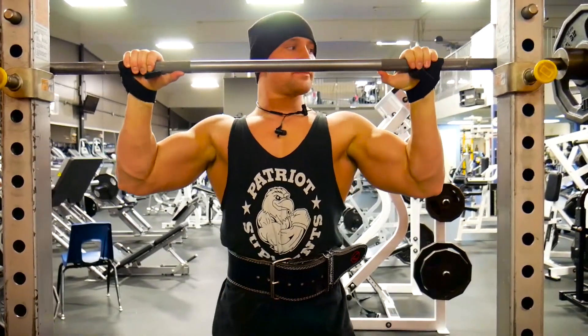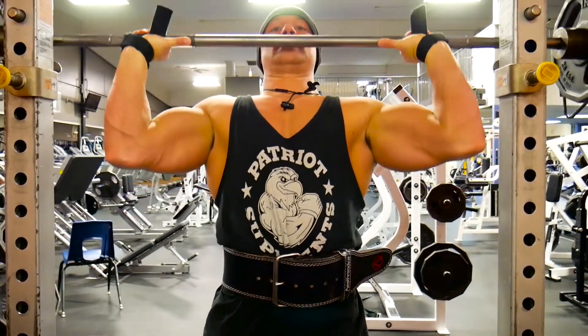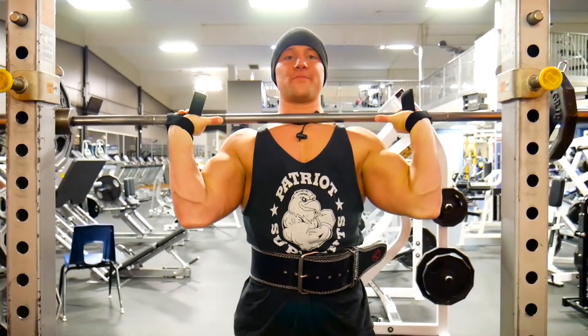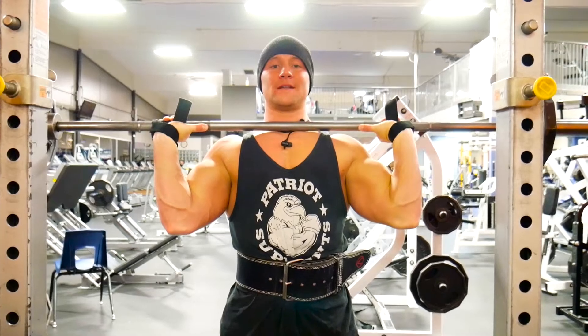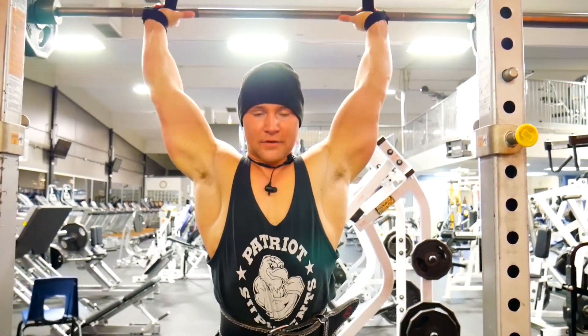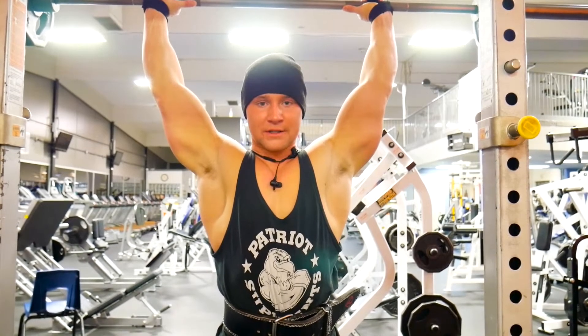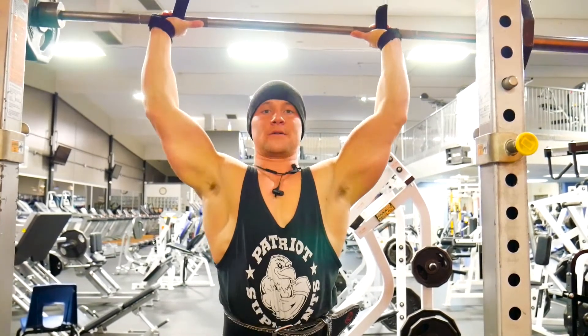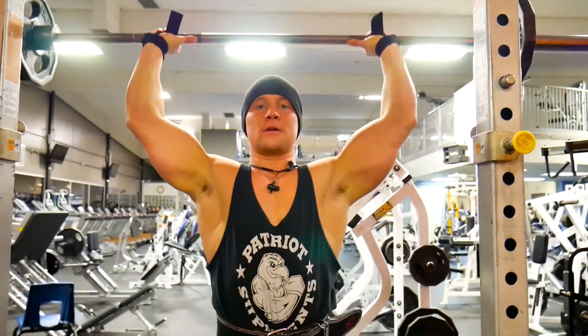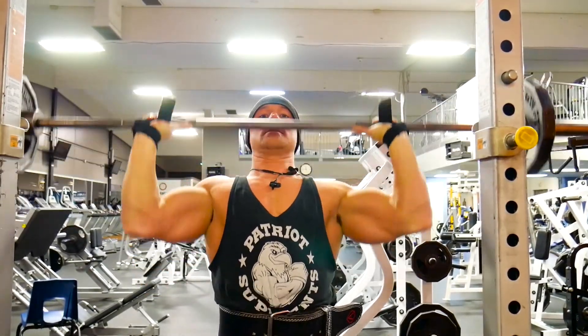When I'm ready to perform the movement, I get up underneath it and let it sit right above my collarbone with my elbows in, then I go straight up. I kind of pivot my whole body forward so that it's in line with my spine. Then it's down, up, down, up.